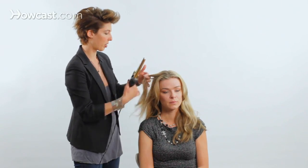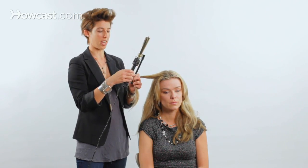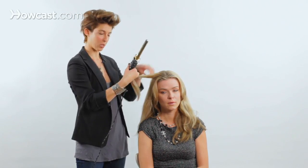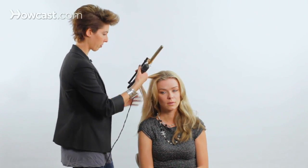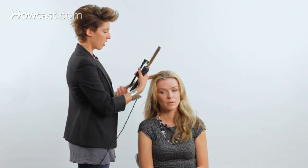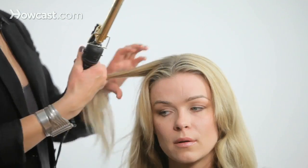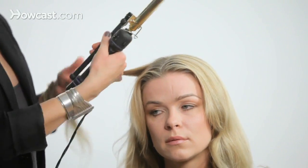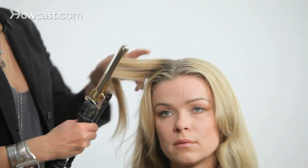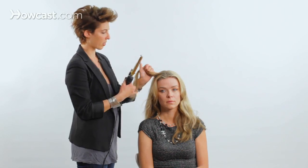So we are going to curl Monica's hair today. The kind of iron I have, the handle twists. When you go to the store you're not going to get the one with the twisty handle because if you've never used it before it feels very difficult — but now I'm so used to it, it works for me. So what you're going to do to curl the hair, I'm going to show you two different methods. We always start out by silking the hair, which is just opening the tongs and taking that iron straight down the hair. This makes the hair hot enough to receive the curl.